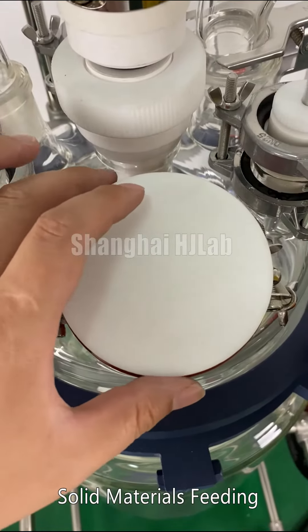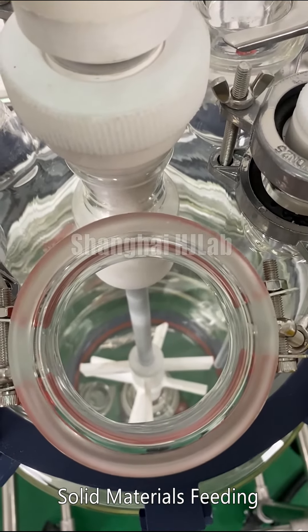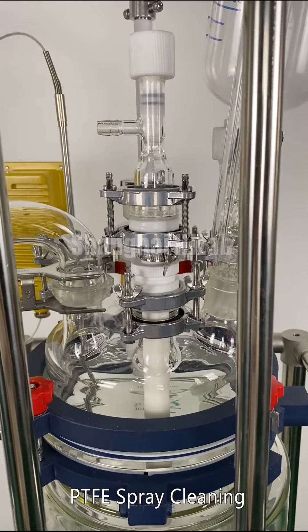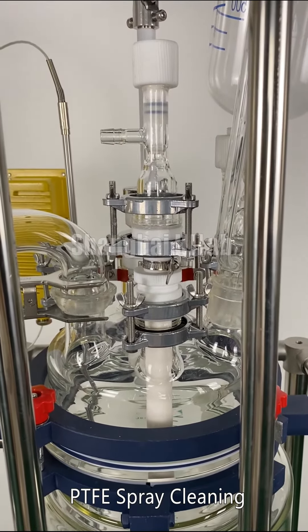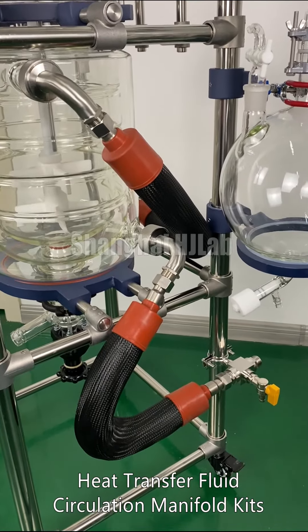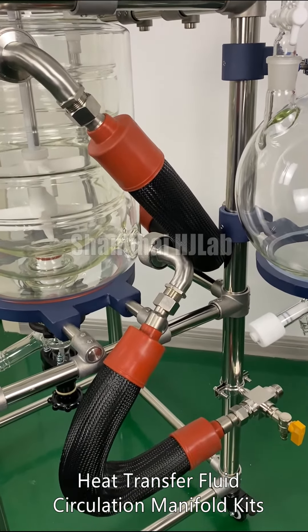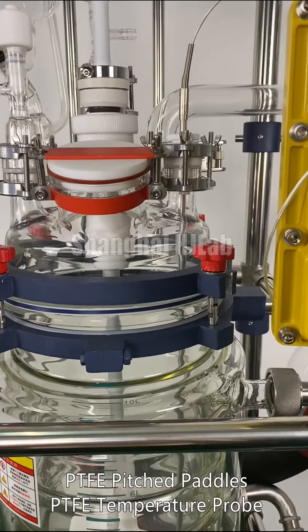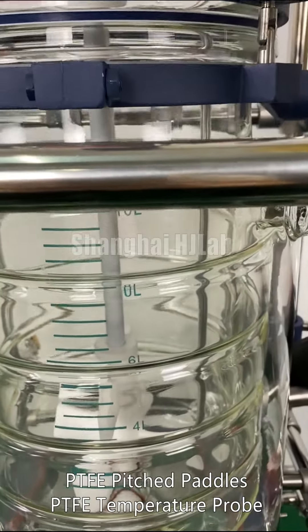Solid materials feeding. PTFE spray cleaning. Heat transfer fluid circulation manifold kit. PTFE pitched paddles. PTFE temperature probe.